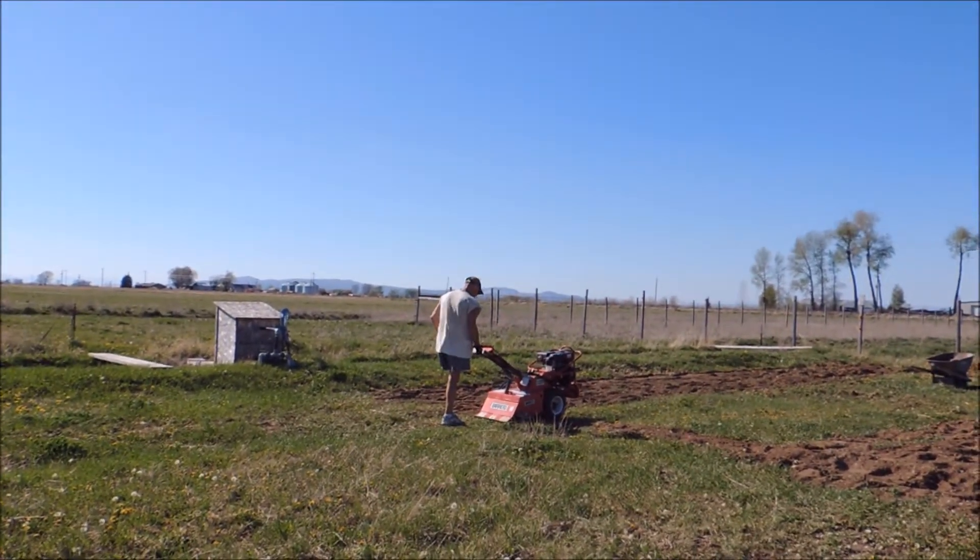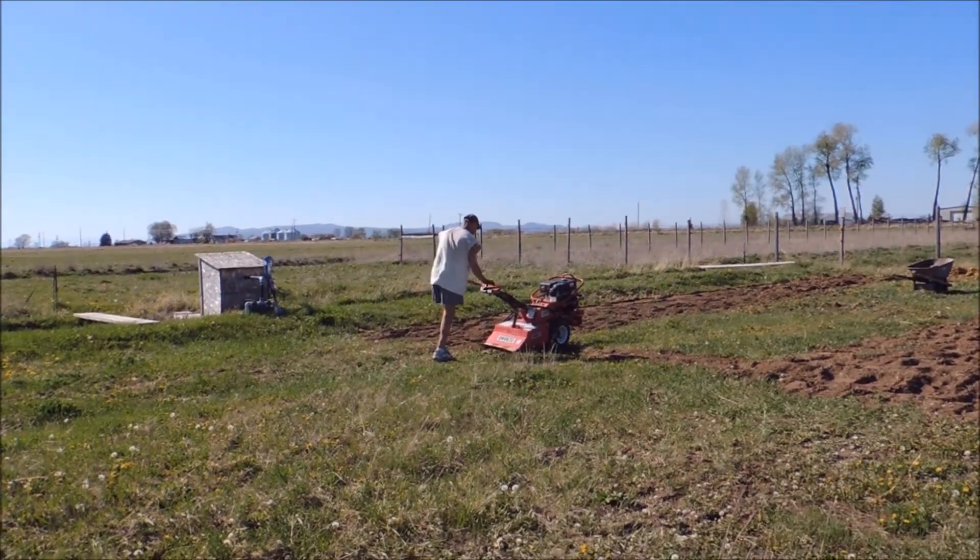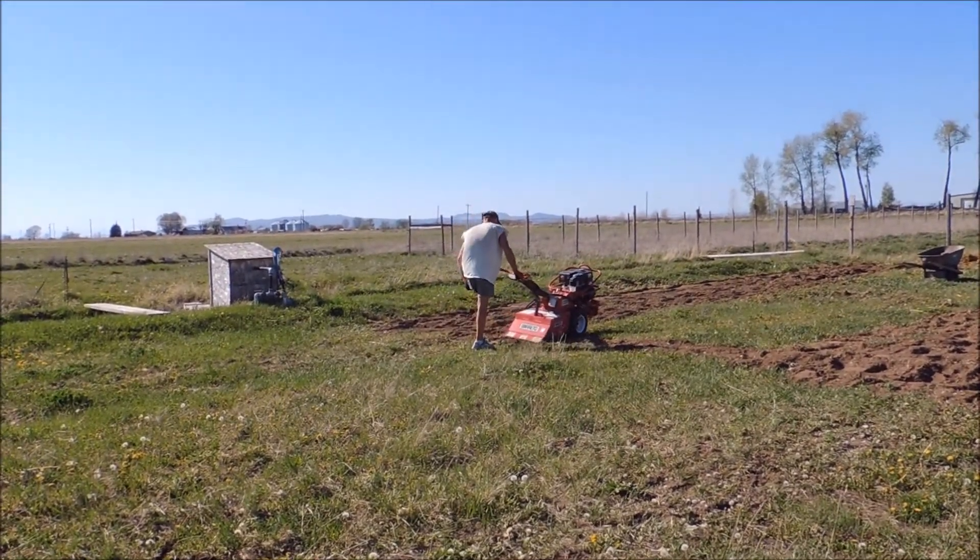It's pretty windy and noisy out here, so hopefully you can hear me, but we're tilling up the garden today.